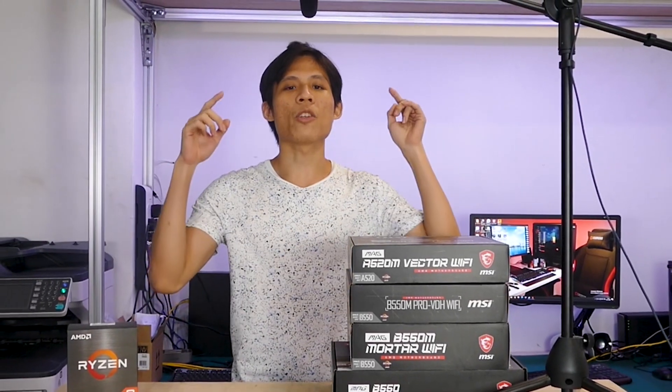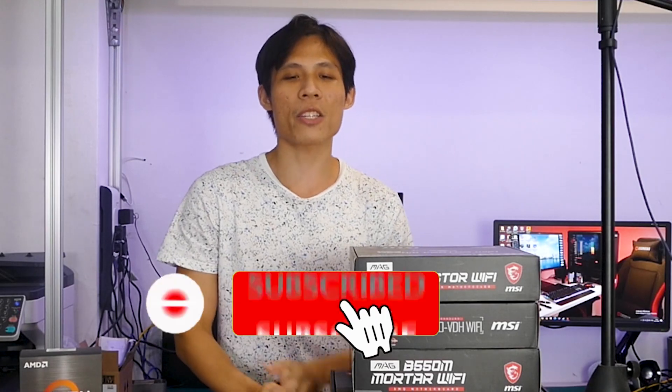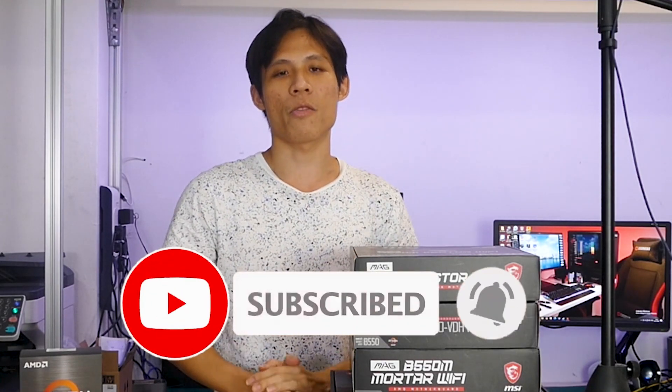Holiday season is upon us, and you may want to build a gaming PC, especially you, the first time PC builder. There are many kinds of motherboards out there, and you may not wish to pick. If you are one of these people, don't worry, we are here to help you. Welcome back to Reimel Tan, a channel where we provide you with amazing PC build items without breaking your bank. Make sure to smash the subscribe button as well as the bell if you have not done so.